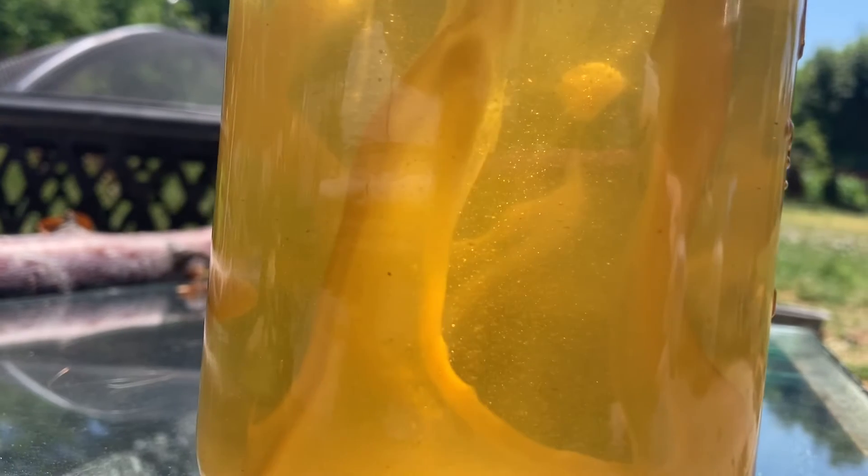Howdy folks, I'm Mama Bee and today I put some honey into a jar. Now, this is what it looks like.